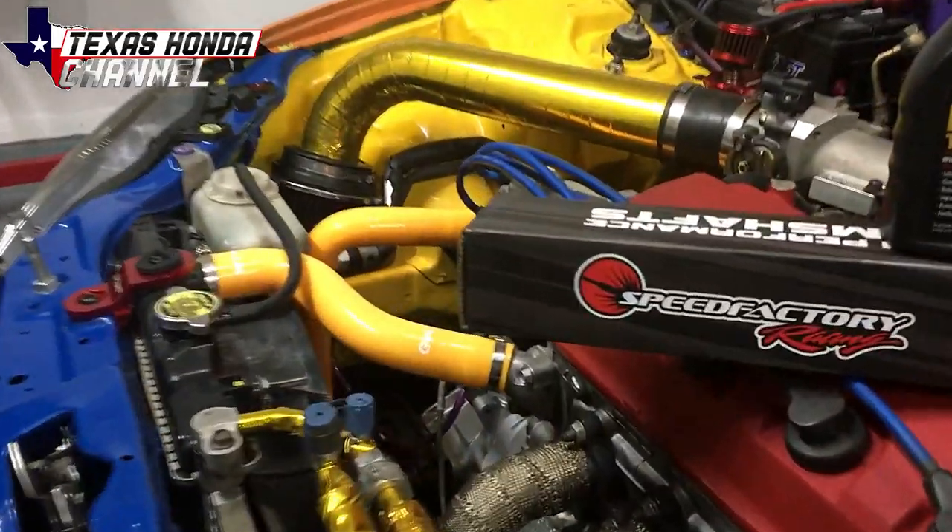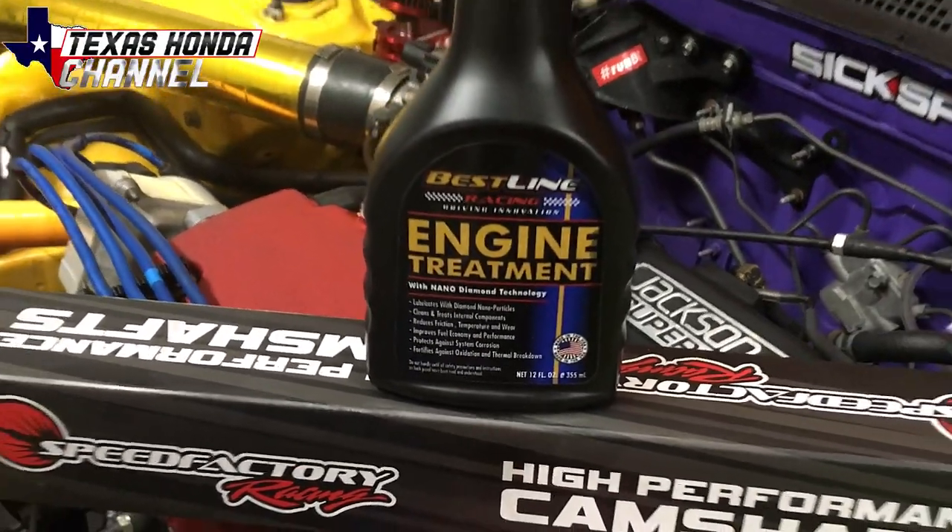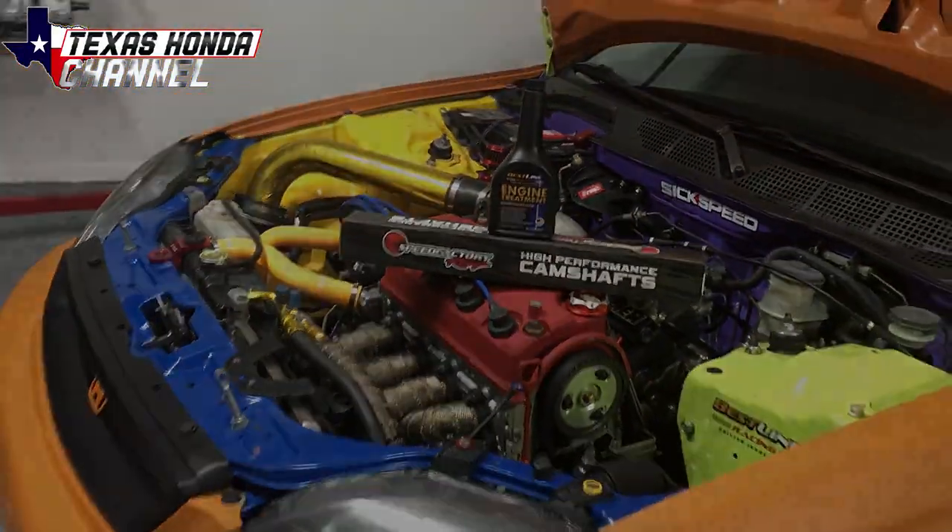In today's video, we're going to be installing the Speed Factory Race Cam and adding some racing additives engine treatment. Let's go ahead and get started with this process.